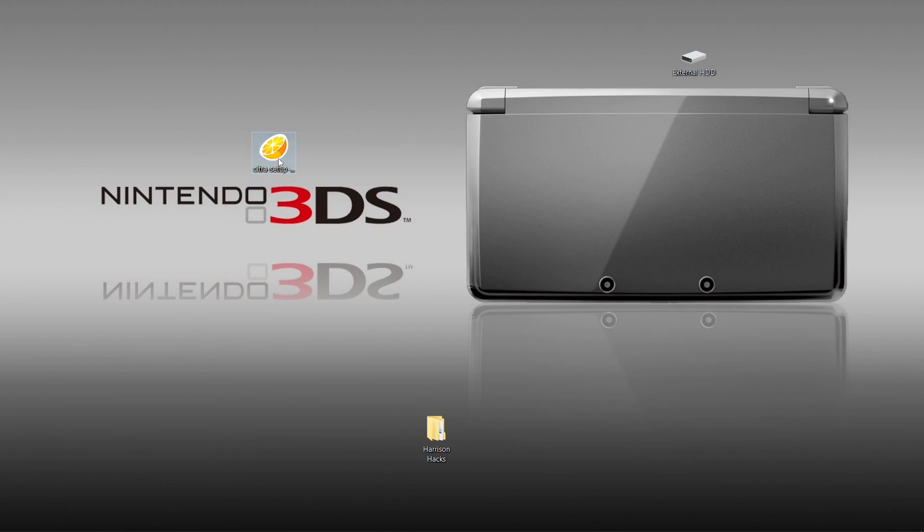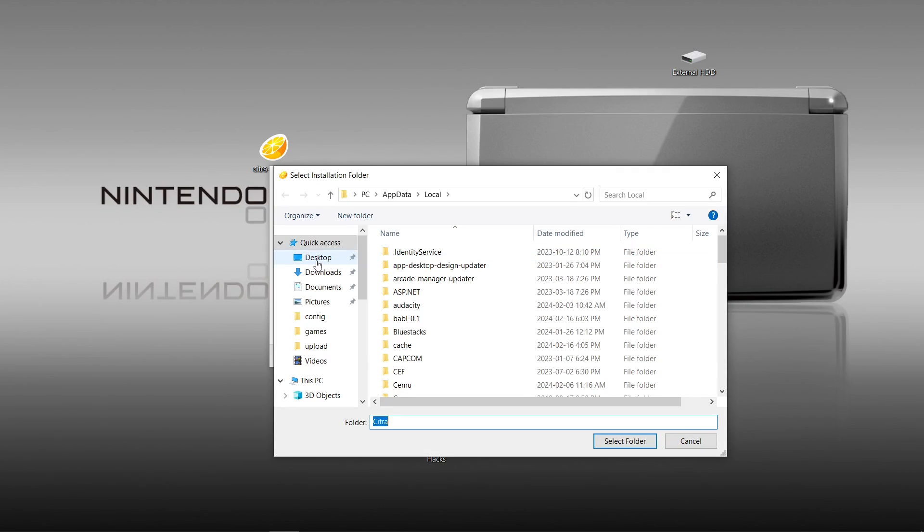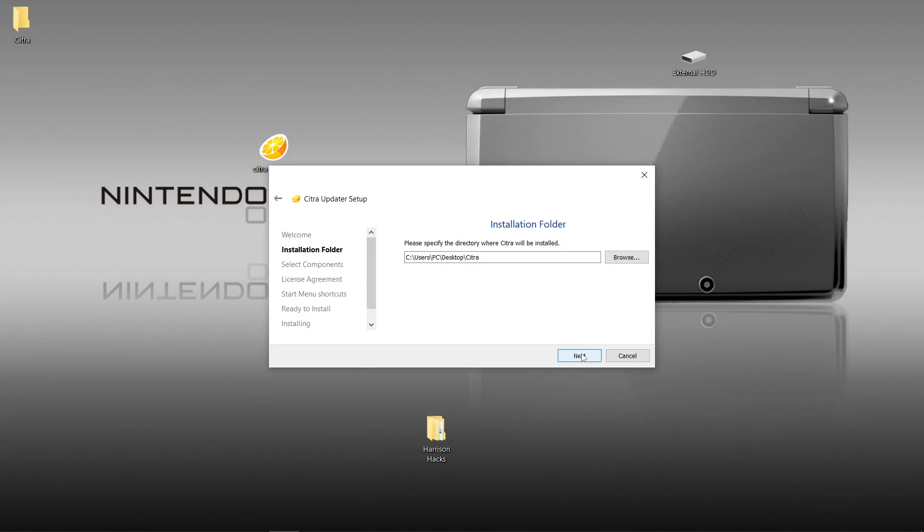So let's go ahead and run the setup.exe. We'll hit next. Now this is where we want to change where we install it. So I'm going to hit browse and I'm going to go to my desktop. And then I'm going to create a new folder and I'm going to call that folder Citra. Just like that. I'm going to select folder. Next.